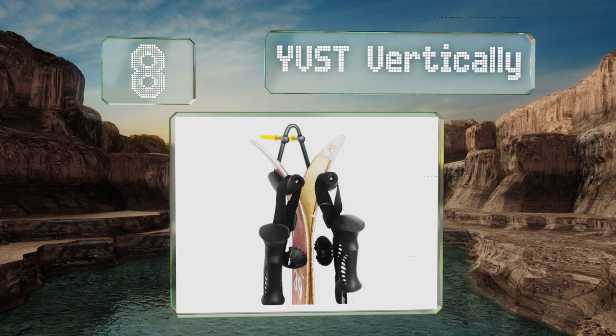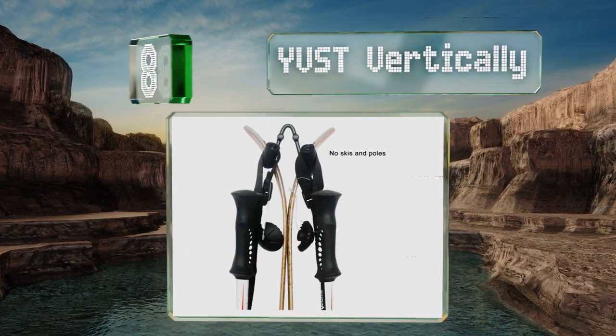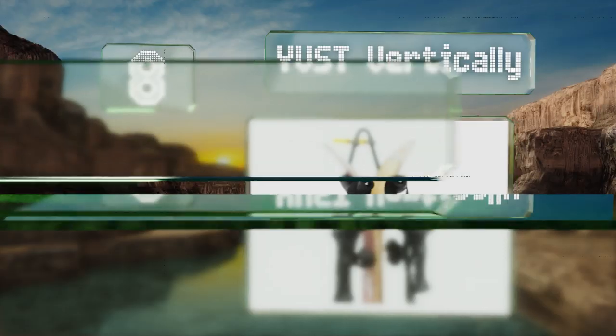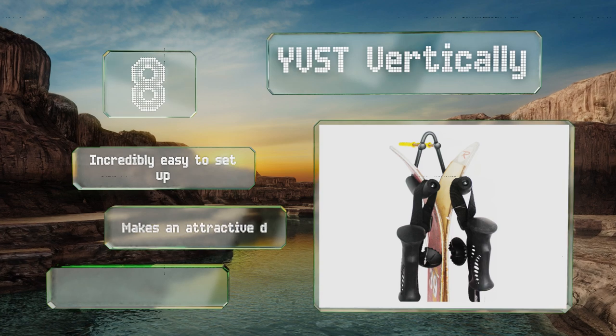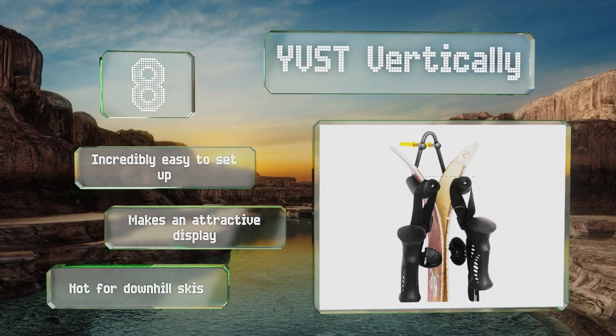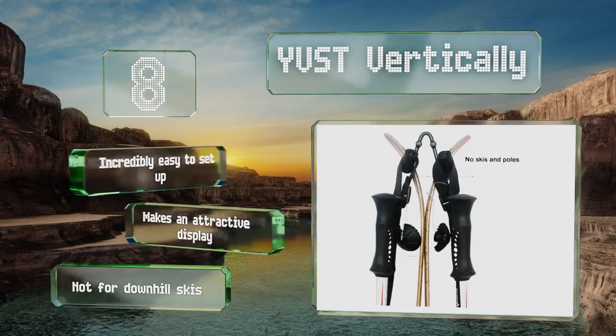Coming in at number eight on our list, if you're the only one in your household who hits the powder, the YVST Vertically is perfect for a single pair of cross-country skis. Covered in thick foam to prevent scratching, it provides a soft landing for your gear including two poles. It's incredibly easy to set up and makes an attractive display. However, note that this one's not for downhill skis.